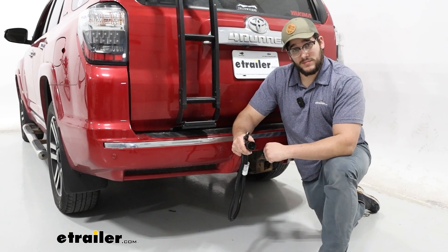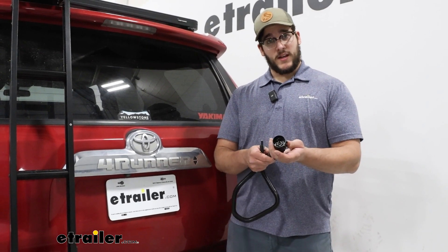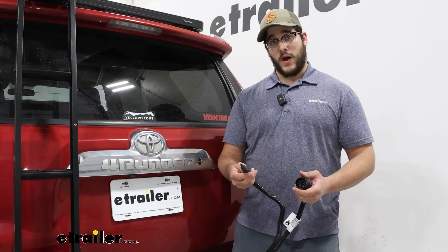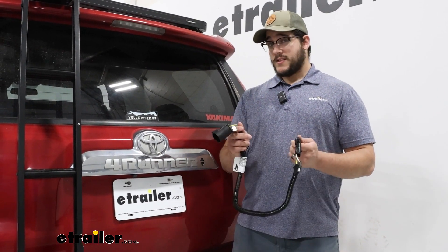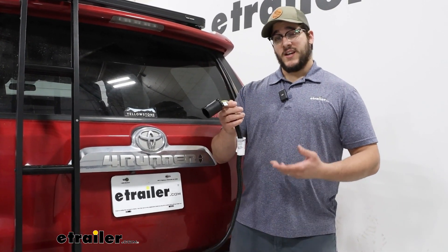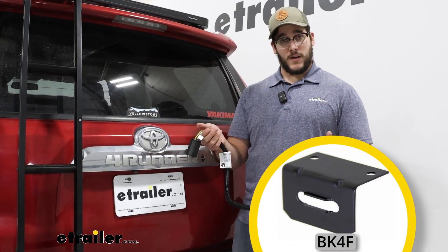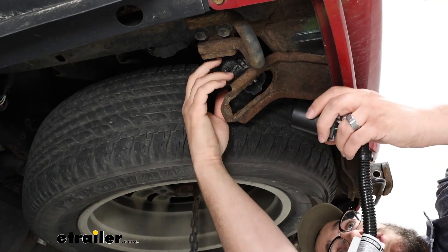So let's check it out. As for installing it, it's pretty straightforward. All you have to do is connect this to your existing 7-pole wiring, and you can use the other side to connect to your 4-pole wiring. Now, this doesn't come with a bracket, so it's just going to hang. I recommend investing in a bracket to hold up that 4-pole so you don't have it dragging around, and you can find one of those on our website.